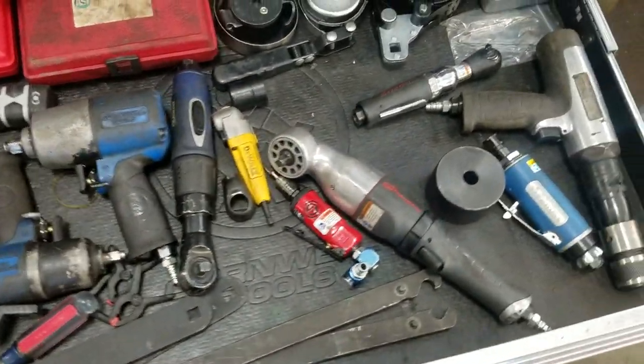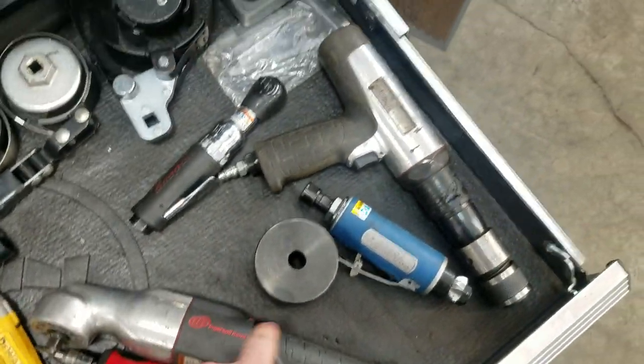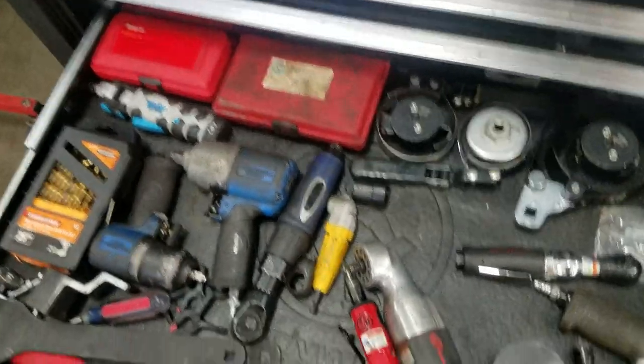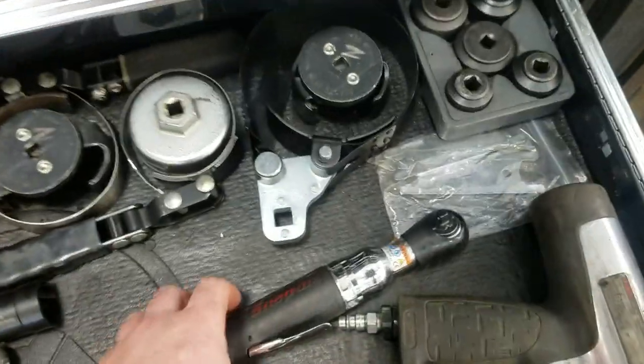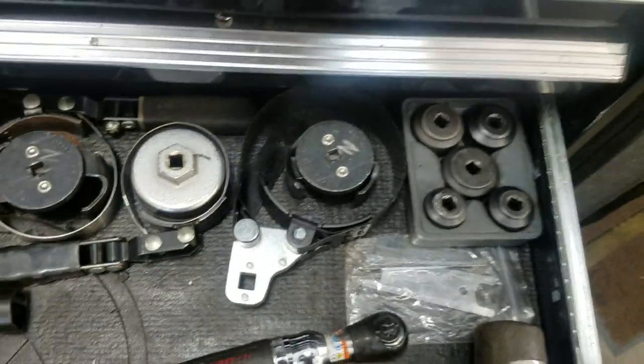This is kind of the obsolete drawer - all the air stuff. The only things I use in here now are the hammerhead and the air hammer. Everything else, my battery tools are equal or more powerful, so I should probably just take this home - haven't used it in years.